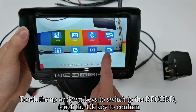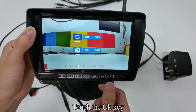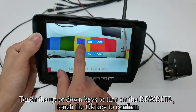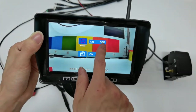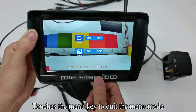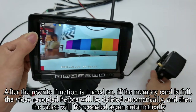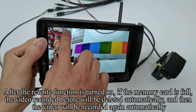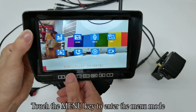Touch up or down keys to switch to the record settings, touch OK to confirm. Touch OK and then touch up or down keys to turn on the rewrite function, touch OK to confirm. Touch the Menu key to quit the menu mode. The monitor shows this icon. After the rewrite function is turned on, if the memory card is full, the video recorded before will be deleted automatically and new video will be recorded again automatically.